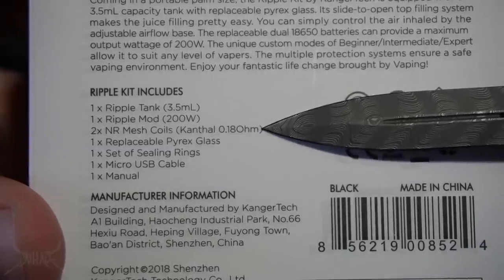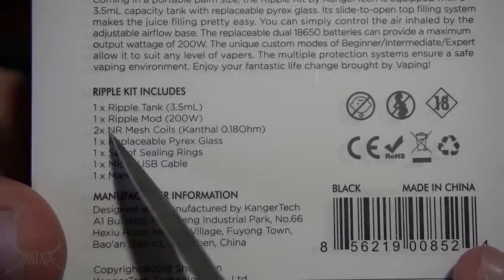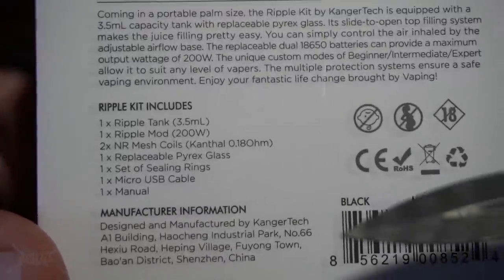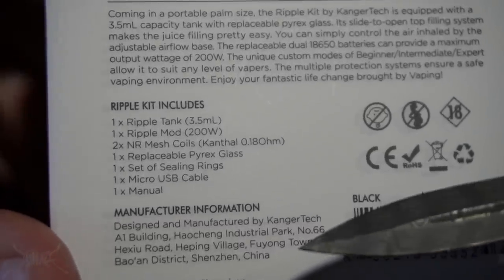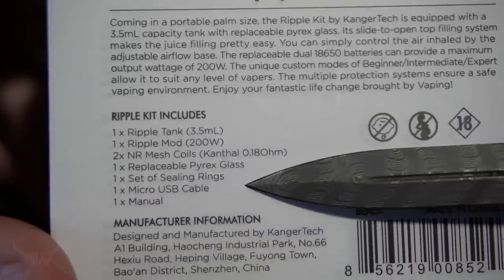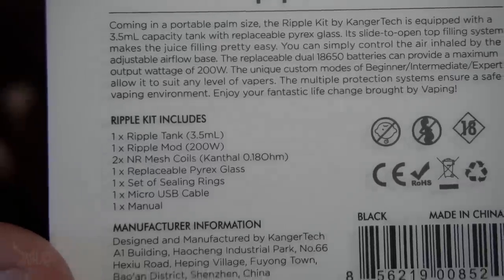NR Mesh Coils, Kanthal, 0.18. I would assume by NR they mean Nichrome, but that's not the proper abbreviation. And it looks like there is actually a misprint right here — it's like a sticker, but it's not. Actually, it is — this is a sticker on here.